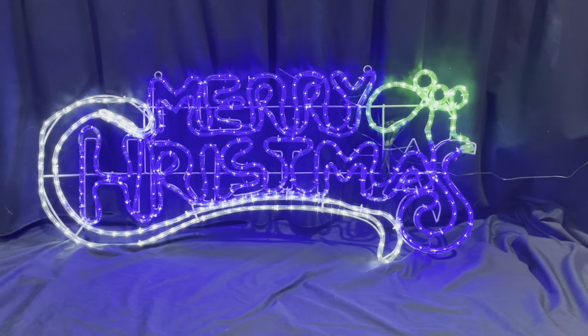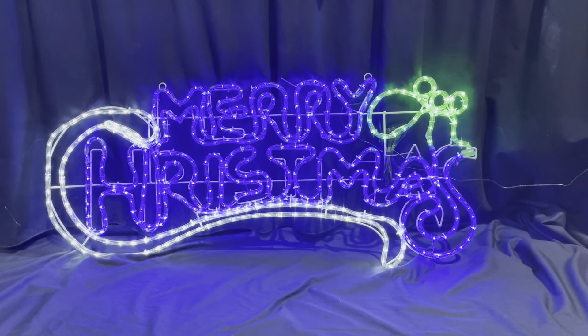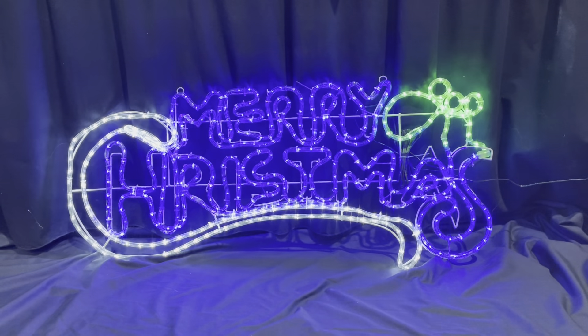This video is of a white and blue Merry Christmas sign with some green holly. It comes with an 8-function controller, which is actually on the 36-volt transformer.